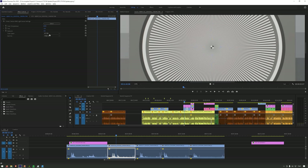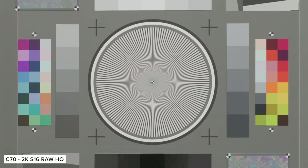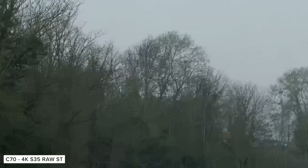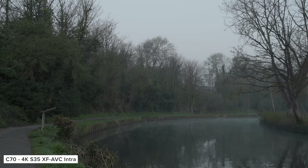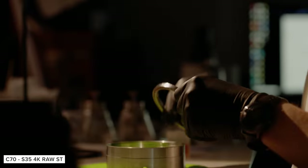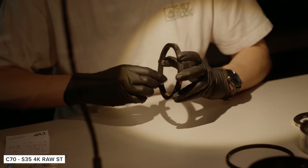When we compare 4K RAW ST and LT to XF-AVC Intra 4:2:0 10-bit, you can see a clear difference between them when pixel peeping on our chart. When we compare the RAW formats in the Super 16 mode, we can see a clear compression difference between the three flavours of RAW. The biggest step is between HQ and ST, but there is still an obvious difference between LT and ST. The lower the compression, the more detailed the footage. This is quite compressed compared to other RAW formats, so I would most likely be using the highest quality possible when shooting with the C70, but XF-AVC definitely still has its place for faster turnaround projects.